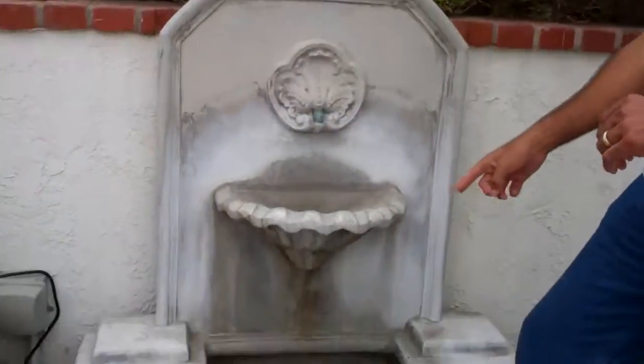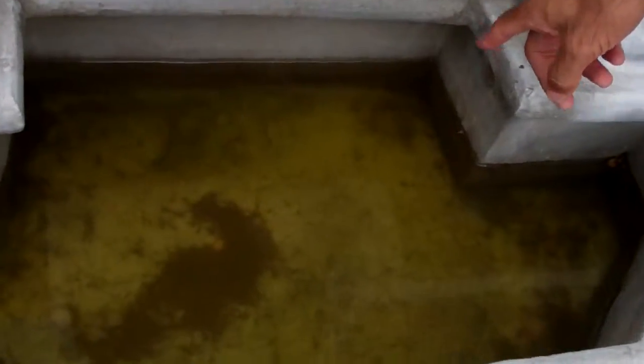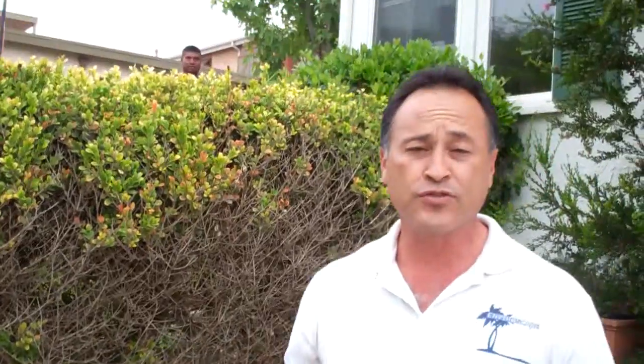I want you to take a look at this fountain right here. I actually noticed mosquito larvae. Those are the ones that breed mosquitoes — they bite birds and then they bite humans, and that's where West Nile comes from.